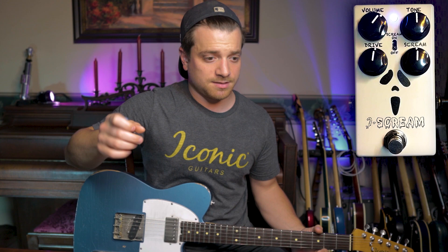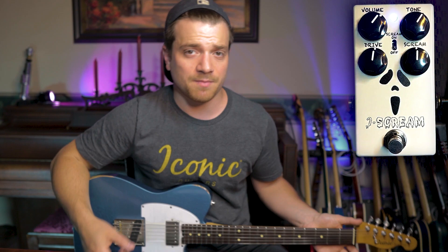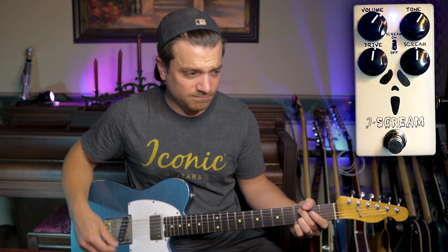It's almost like an EQ boost instead of a regular tone knob. So when I dial this up you're going to hear a lot more mids introduced and some nice crispy high end.